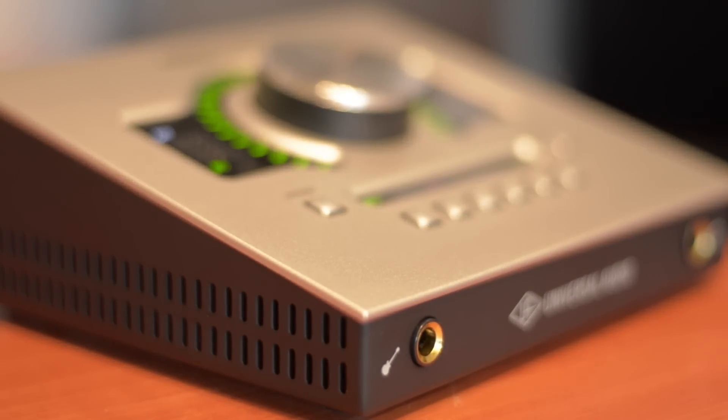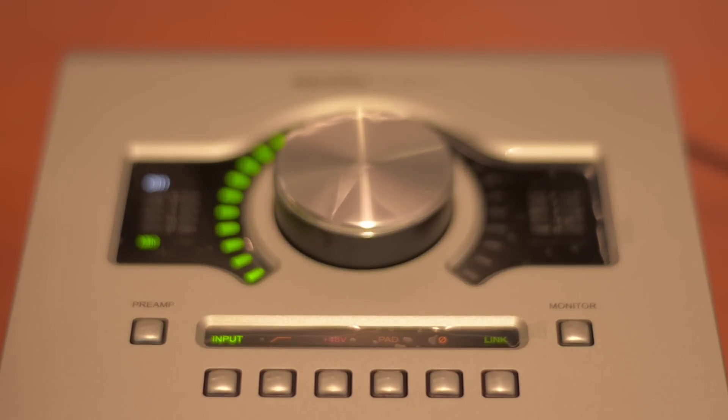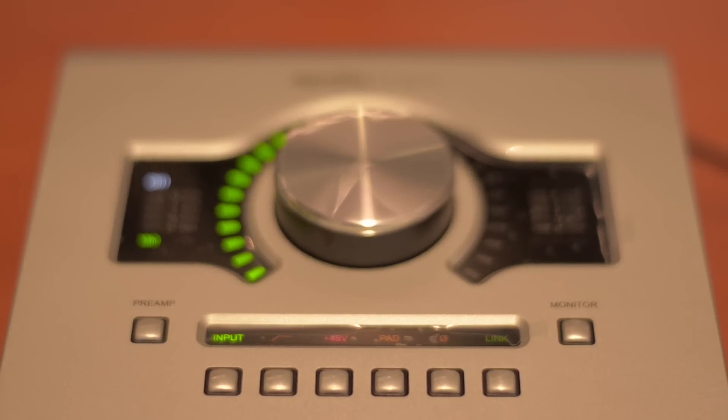It has beautiful cosmetics. Looking at the front panel, there's one big knob in the center that controls many different things — but it's very easy to use. There are two input meters, two output meters, and switching on the front so you can link the two inputs.